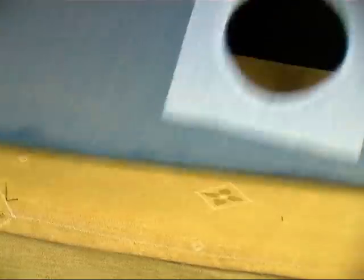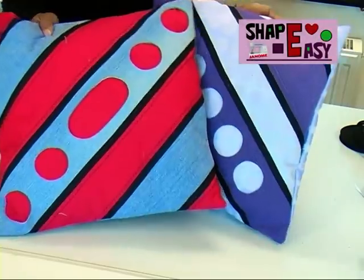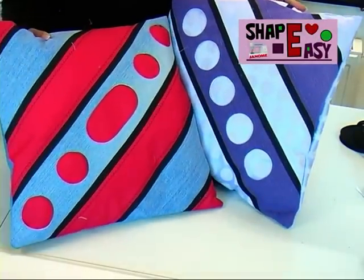Turn it round and you will see that you have just sewn a neat circle without much effort. ShapeEasy is a special fabric that is available to buy on our website. You can create squares, hearts and many other shapes and achieve great results and have fun.